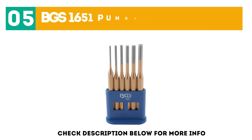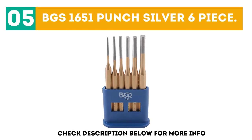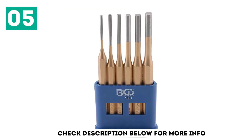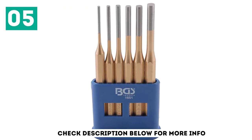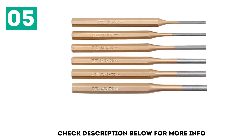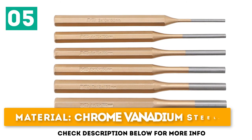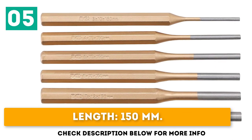At number 5: BGS 1651 Punch Silver 6-Piece. Amazing delivery time — the only downside was that a few items were very near their use-by and best-before date, but I will continue to use this service. Not used yet but appear to be what I expected. Material: chrome vanadium steel. Length: 150mm.